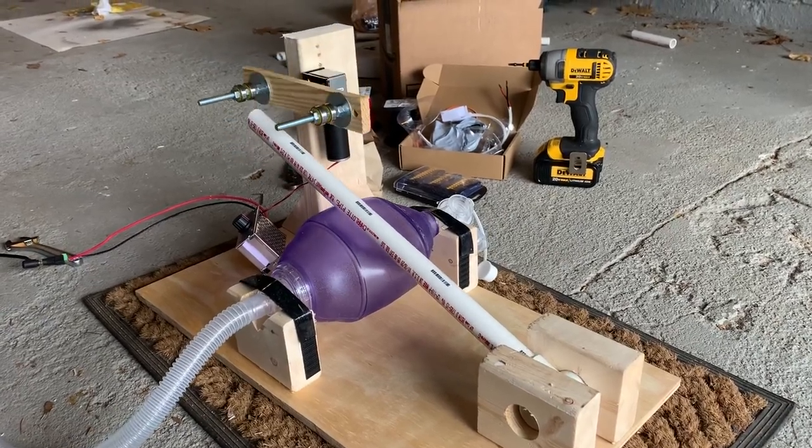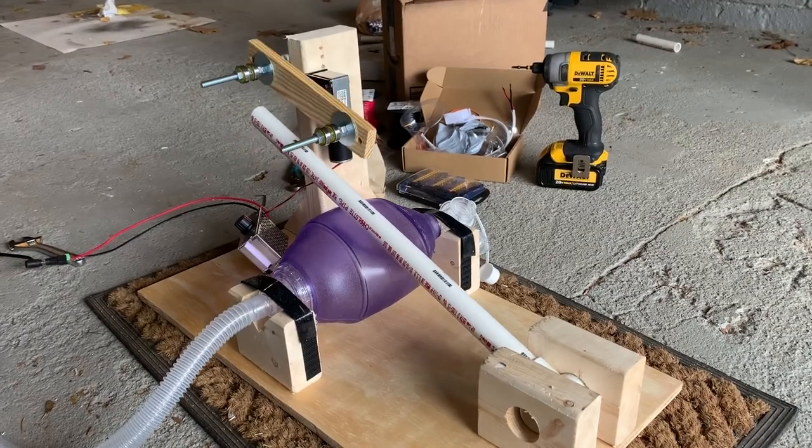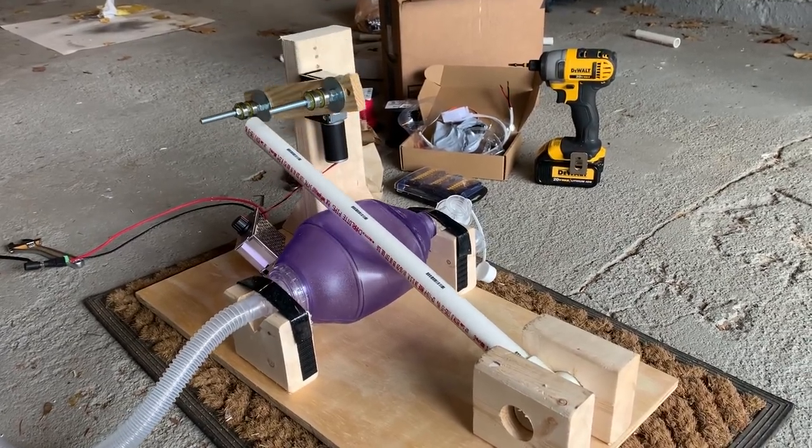Hello and good afternoon all. It is Thursday, the 19th of March, and I present to you the MacGyver-Lator Mark I.